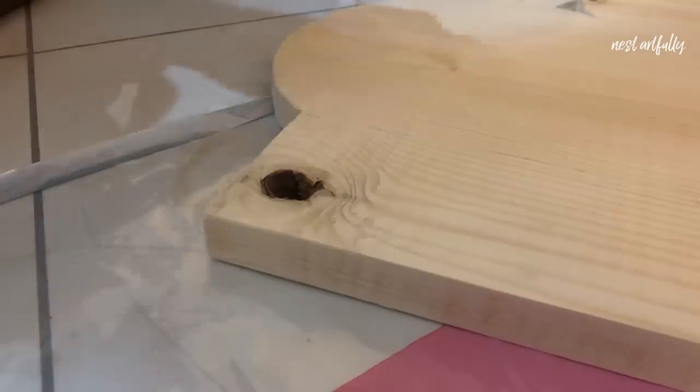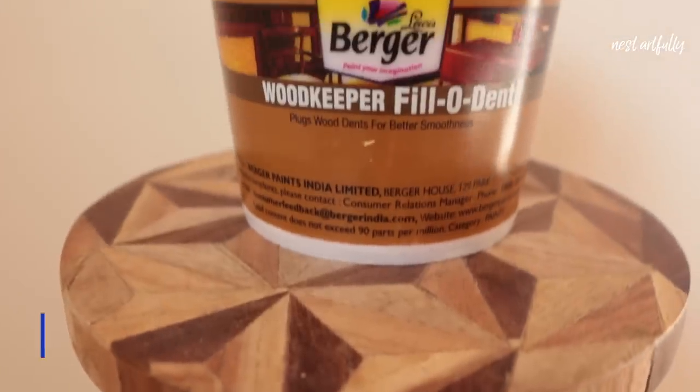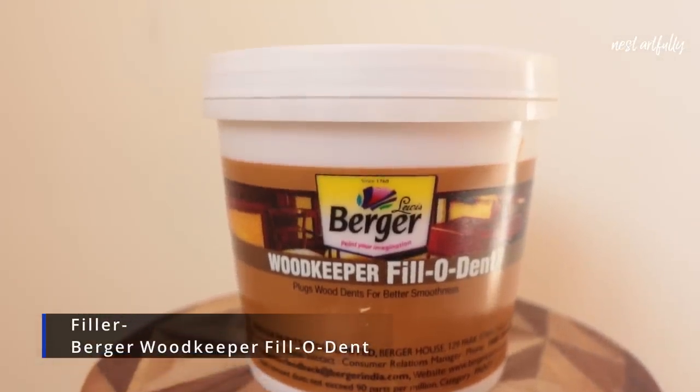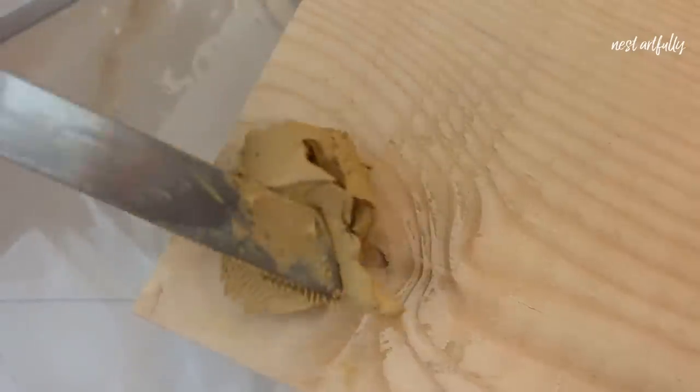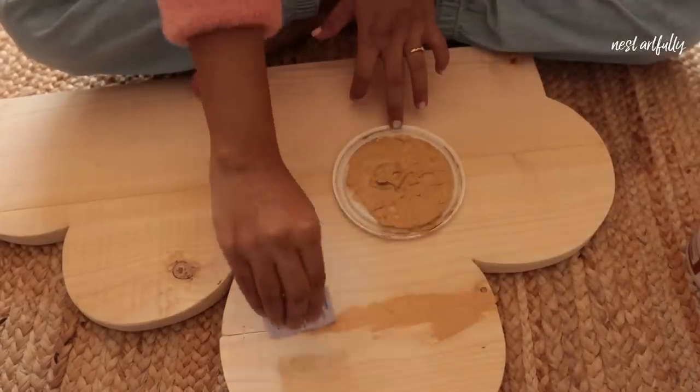We've come to step number five. As you can see, a lot of these planks have bumps, dents, holes and all sorts of imperfections because it's natural wood, and this makes for a very uneven surface. So we're going to be using Berger's Woodkeeper Fillodent to fill up these dips, holes and bumps so that it can give us a smooth, even surface.